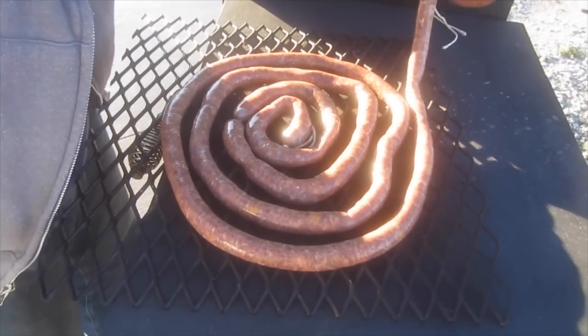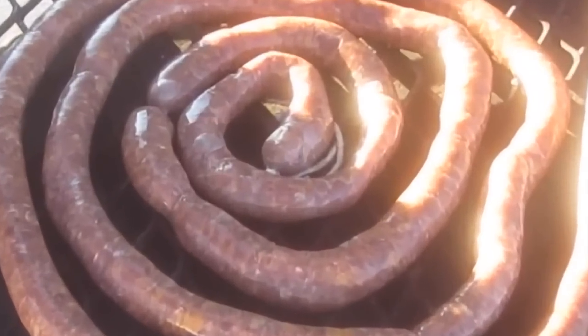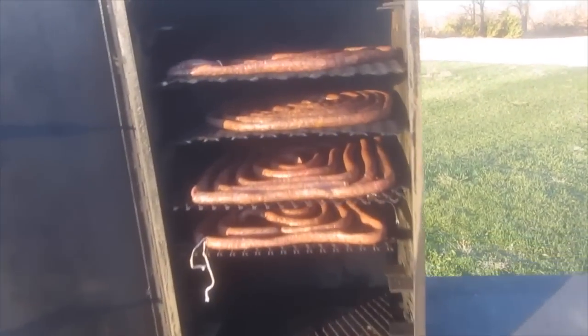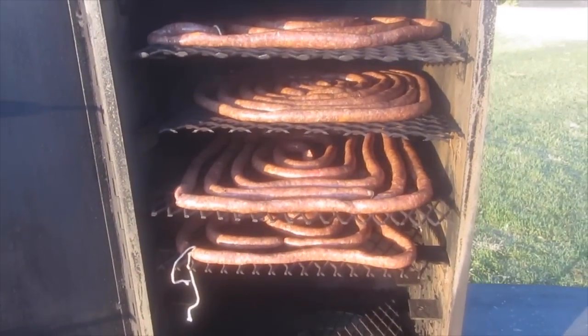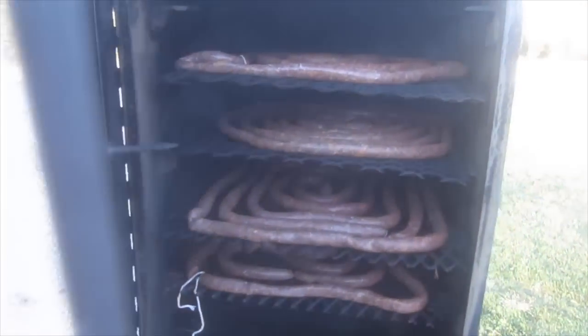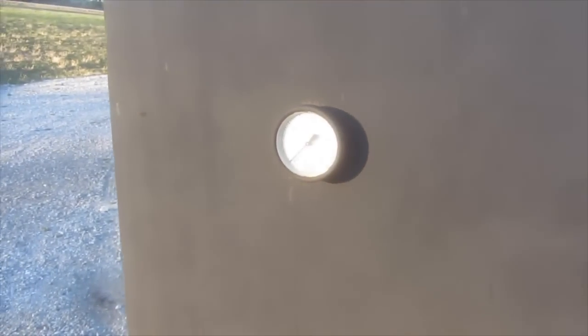Load the smoker racks, spacing the meat so that all sides can be exposed to smoke. Place the meat in a smoker and cold smoke for eight hours at about 100 degrees. Then bring the temperature up and cook until the internal temperature of the meat reaches 145 degrees.